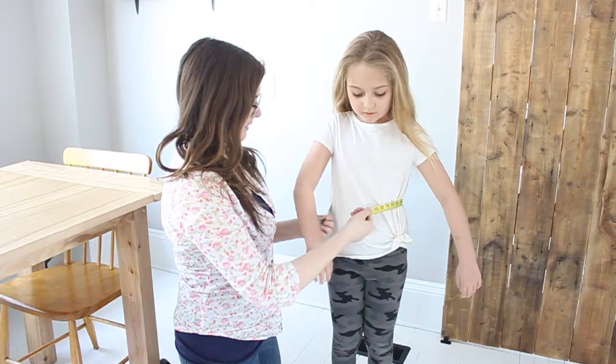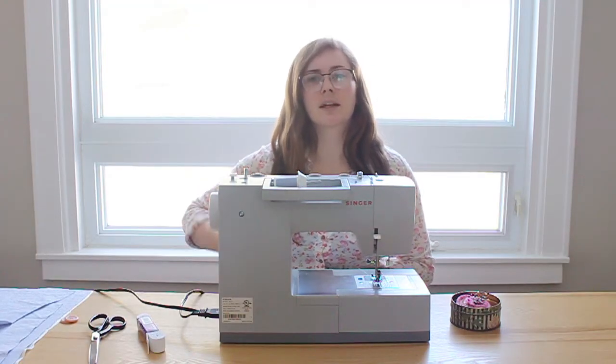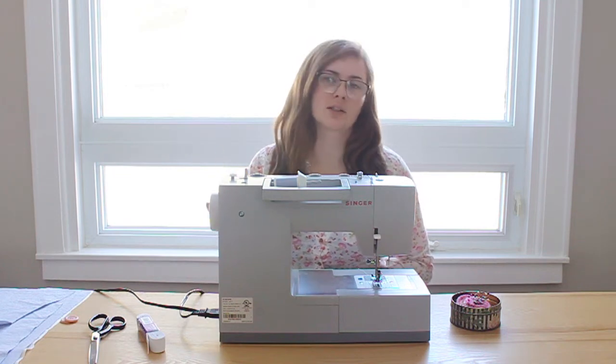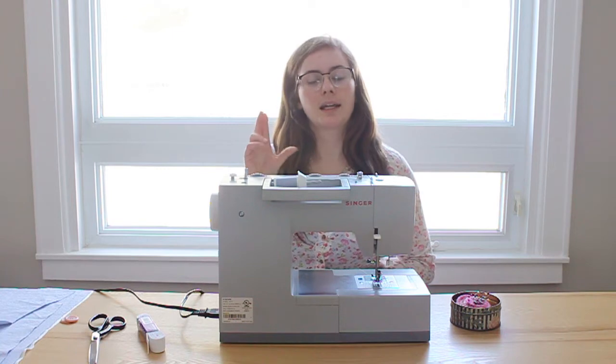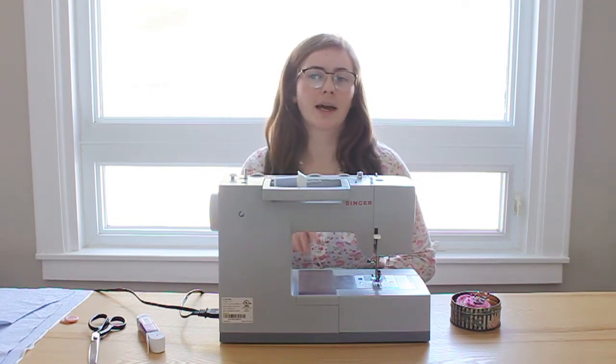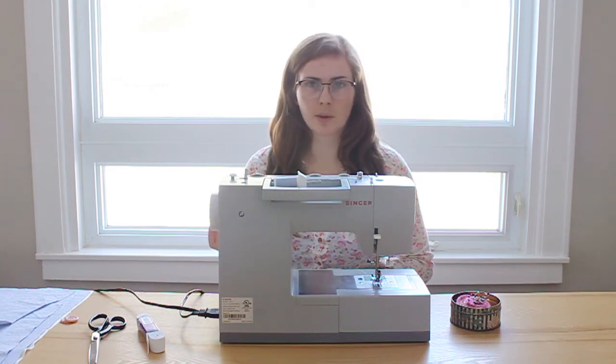Since the waist measured 25 inches, we're going to add 10 inches to that, giving us 35 inches for the waistband — to allow for some bunching. Since we want the waistband to end up being 35 inches long and an inch and a half wide, we're going to cut it at 35 and a half inches long and 2 inches high, giving us half an inch for seam allowance.